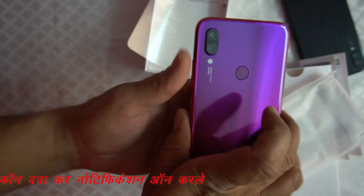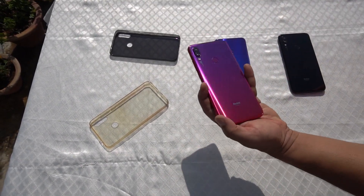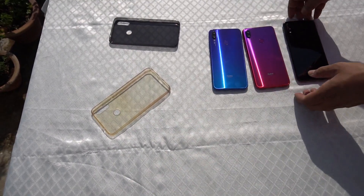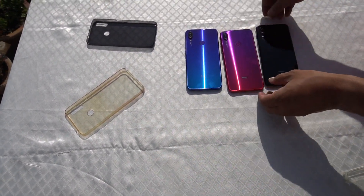Look at this — look at how good this design is. There are three colors available: this is the blue color, this is Nebula Red, and this is black. You can see which color you like.